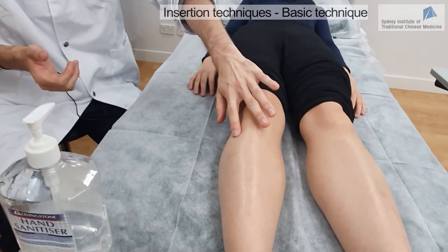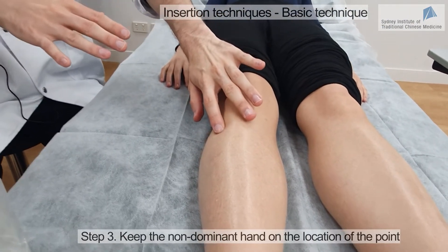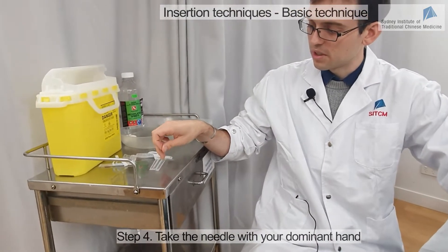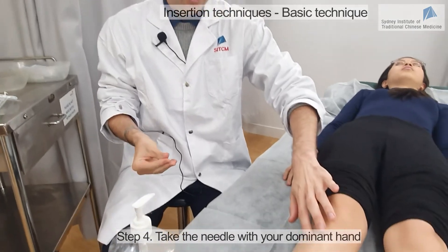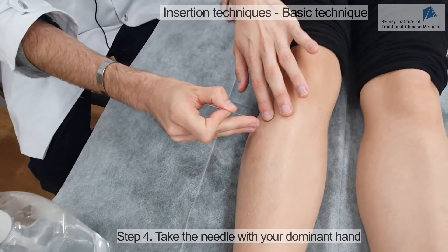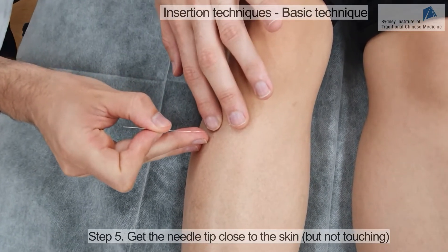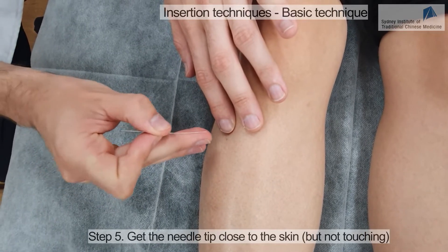Once you have the location, you can keep your second hand on the location of the point. You need to make sure the patient is in a comfortable position and that all your equipment is easily available. I need to be very close to the skin when I'm going to insert the needle, and the movement has to be very quick and swift so there is no pain when penetrating the skin.